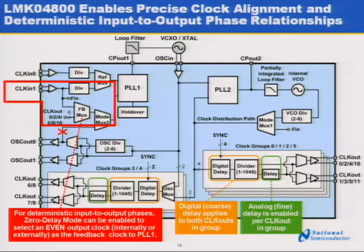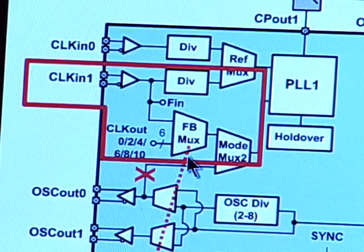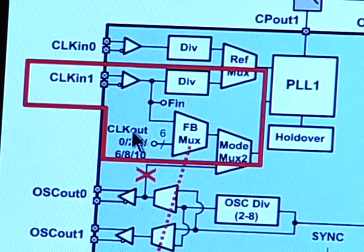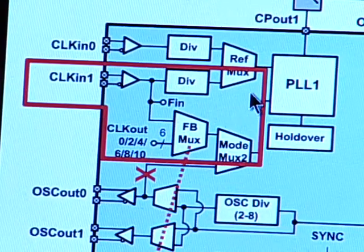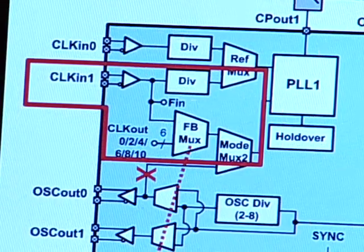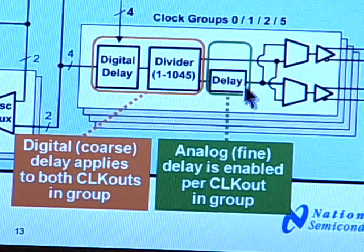Here we can see the LMK 04800 features that enable precise clock alignment and deterministic phase relationships. Here on the left, we see the zero-delay mode blocks, which allow you to feedback an output clock into PLL1 to close the loop, instead of using the VCXO feedback clock that's typically used in a cascaded configuration. To achieve precise clock alignment, each clock distribution block or clock group includes a digital delay and analog delay block.